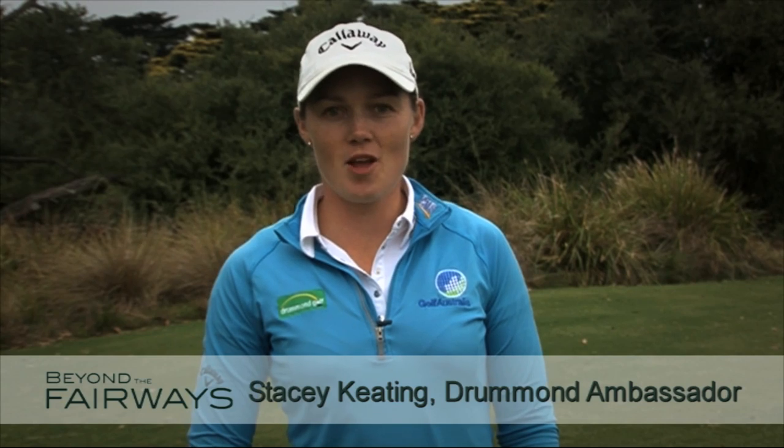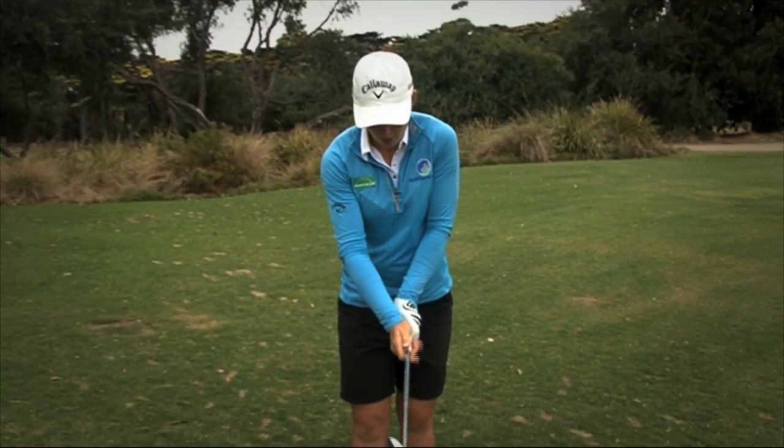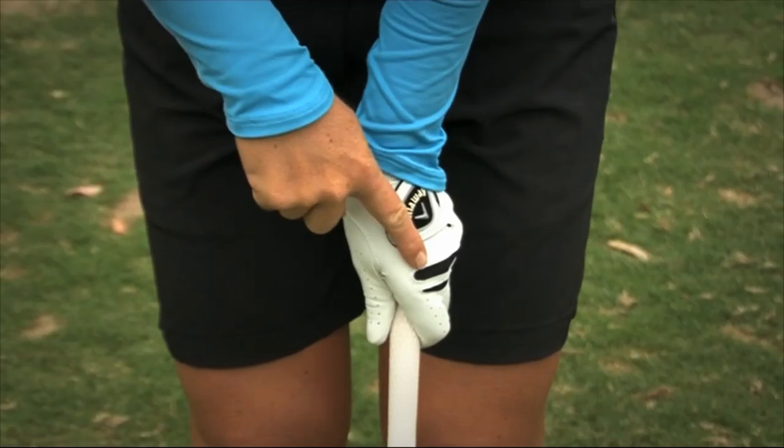Hi, I'm Stacey Keating for Drum and Golf. Now let's start from the beginning. I want to show you the grip that I use and what a lot of my fellow golfers use. Firstly, I'm placing my left hand on so I can see two to two and a half knuckles, with the V created from my thumb and forefinger going towards my right shoulder.